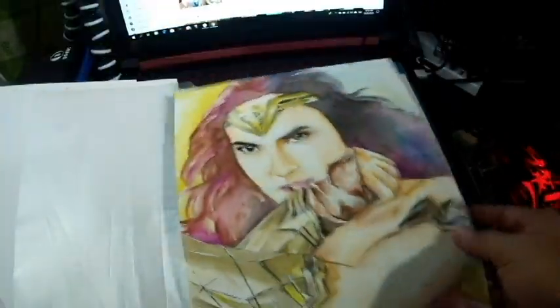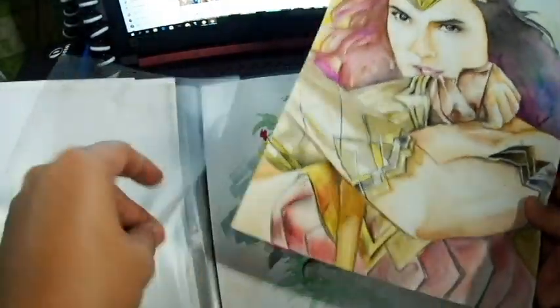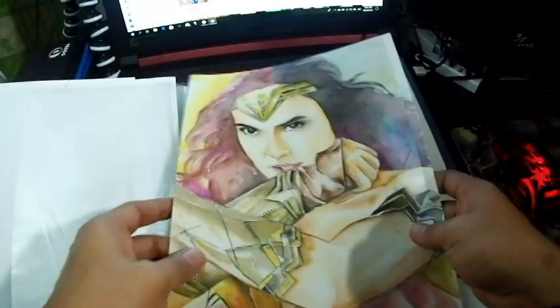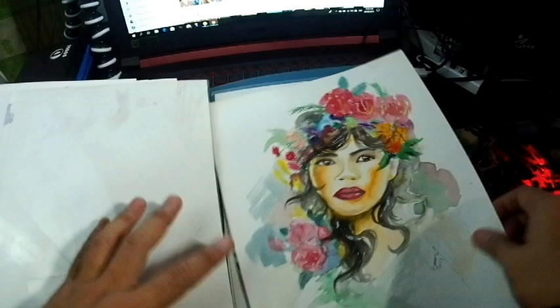I drew a firewoman using watercolor. These are some of my favorite works. I've been practicing a lot and I think I improved a bit.